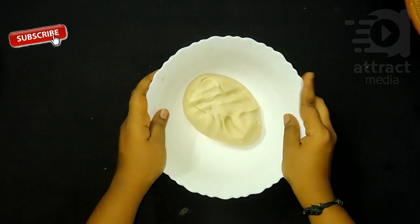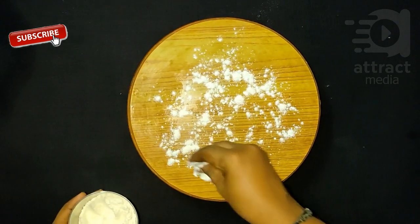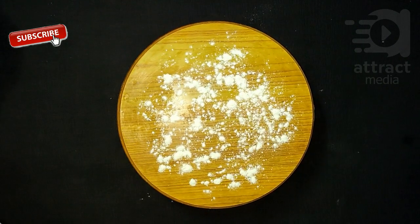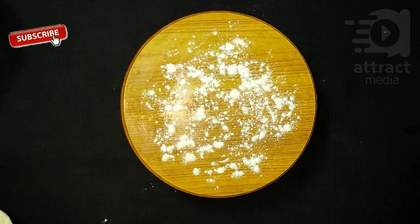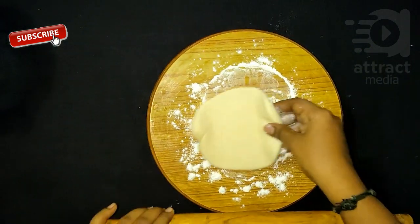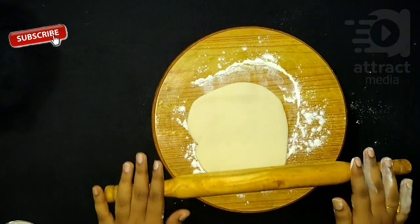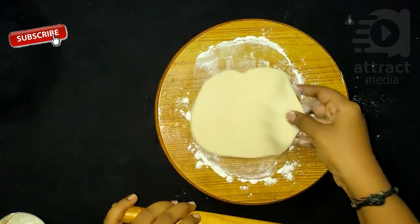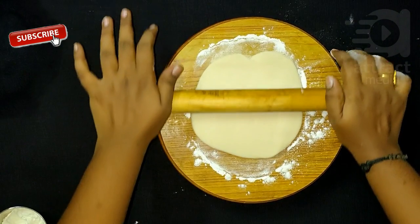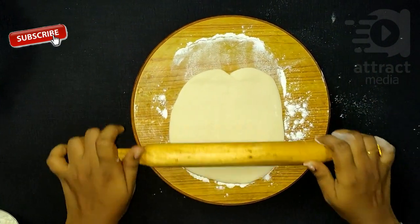Let's start with a donut. Let's cut a chapati. Let's spread it.